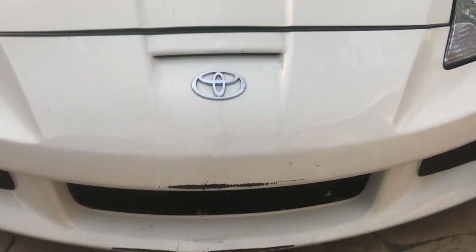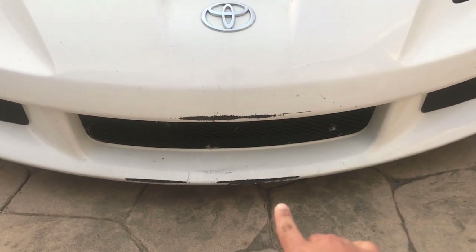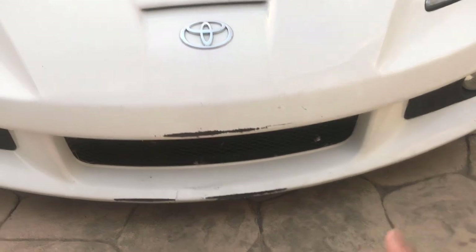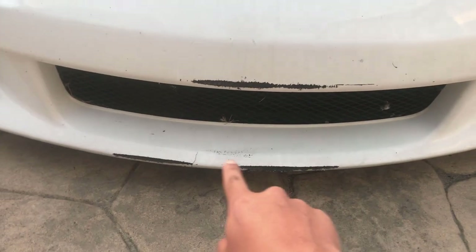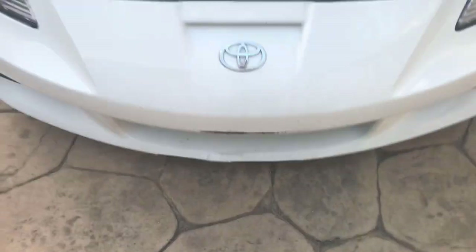When it was raining, I hit a puddle and the puddle had enough force to push it in and pull it out. It scratched it right there, cracked it a little bit. I'll show you the video if I had it on my GoPro.